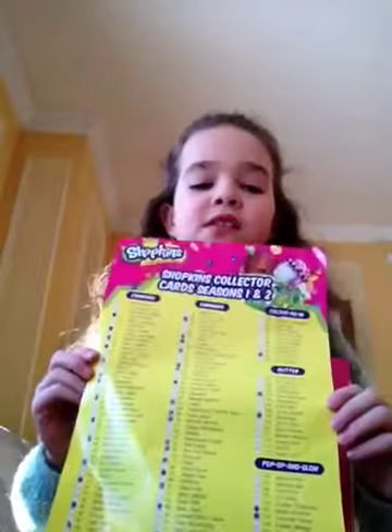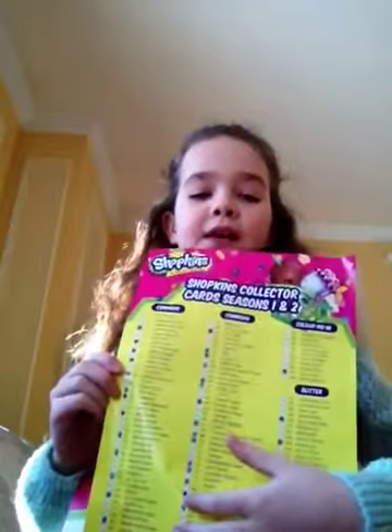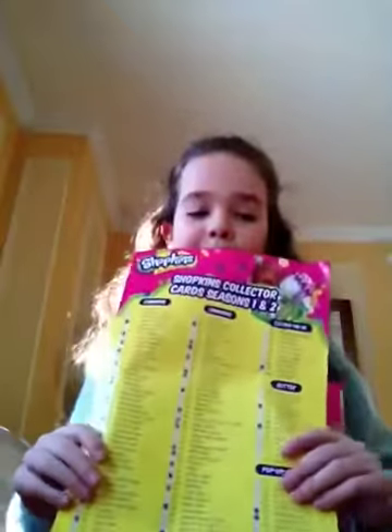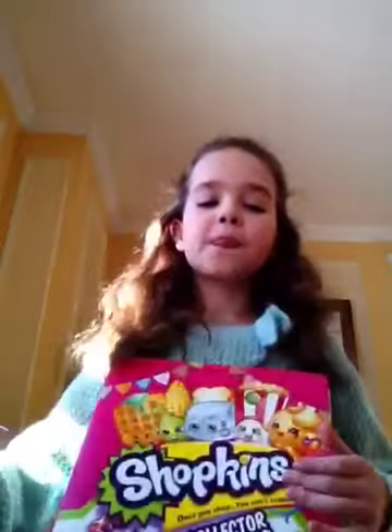You can see that this is in here. If you're wondering what this is, it's your checklist. Well, this side is a poster of all your Shopkins, and then we have the checklist. The white dots are the ones I don't have; the blue ones I colored in with my little pen — it's a cute little pen — and I have a lot.